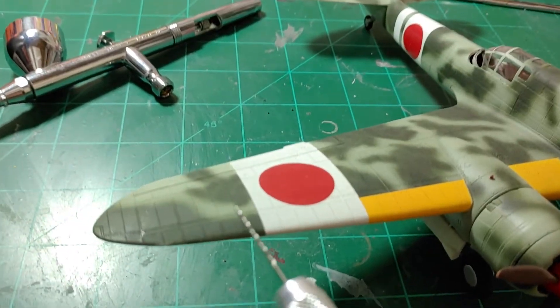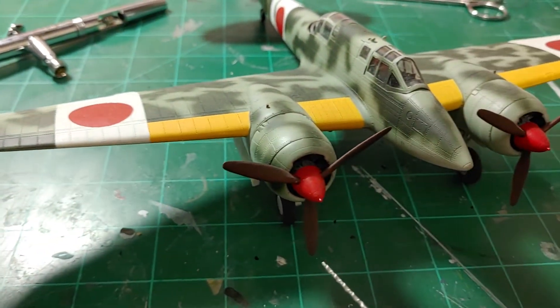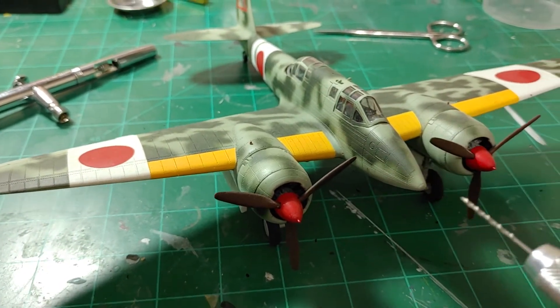You'll notice that it has recessed panel lines, which is really nice. For that era, that was kind of a new thing. The detail on the surface is pretty good here.